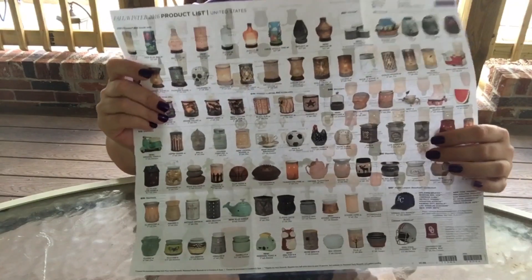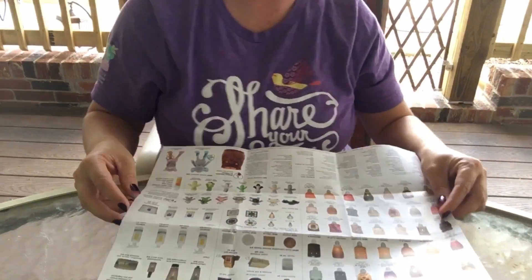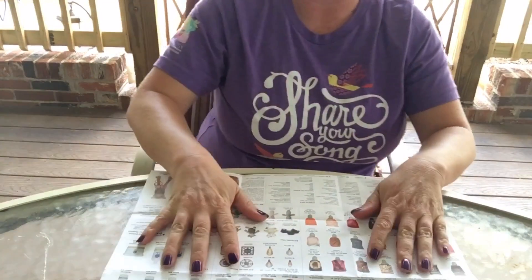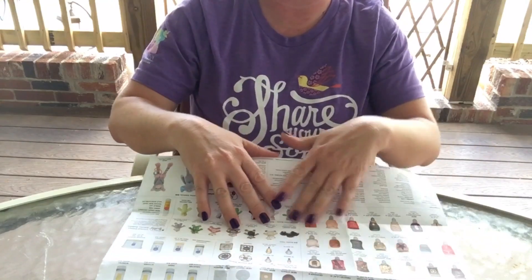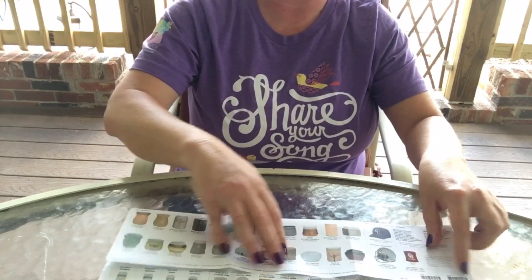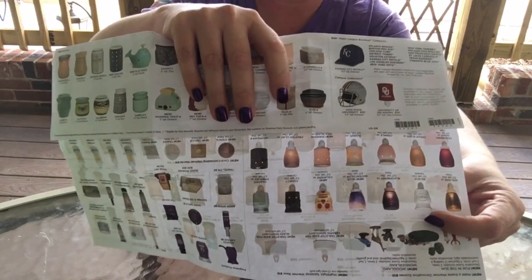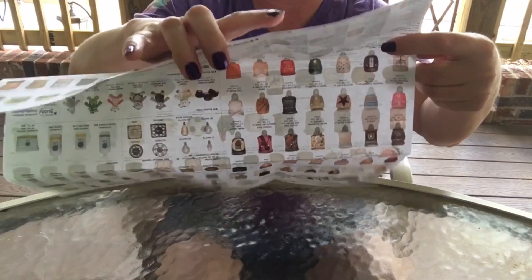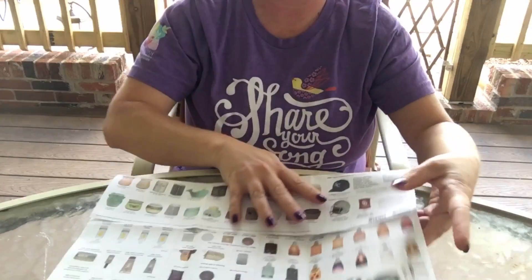I'm going to show you how you can make this smaller. We're going to start by laying it flat and moving it back so you can see. I have the night lights showing. I'm going to take this bottom and fold it up until I get to the second row of night lights — yes, it's upside down for you, but I'm going to fold up until I get to that second row.